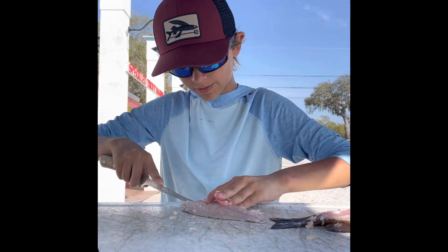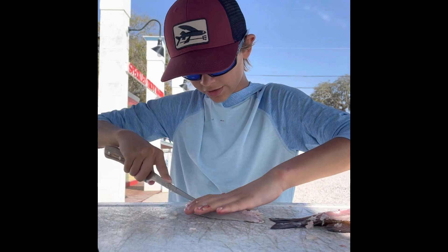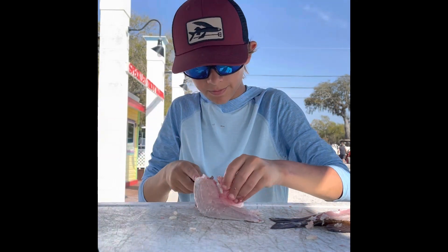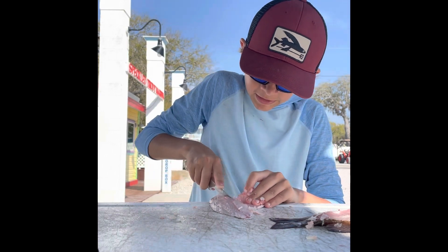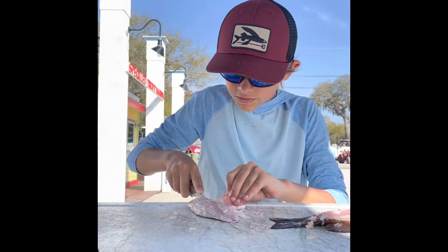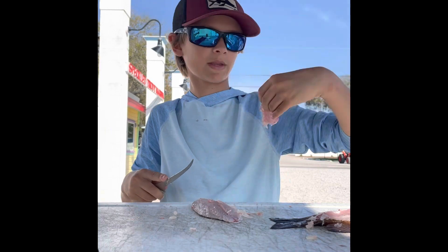Because if you cut through it, you're just going to be breaking bones into your fish. Make sure you're not cutting your fingers — that would not be good. Cut that part out, and there we go. That piece goes to the birds.